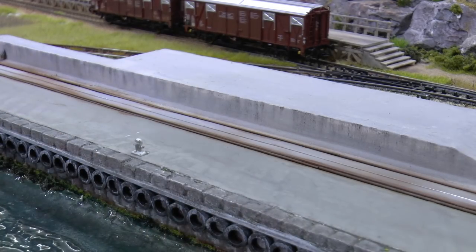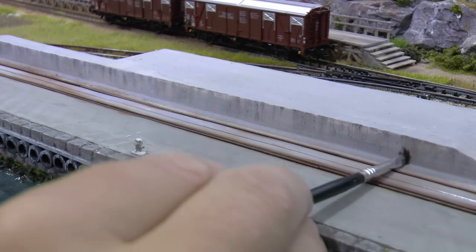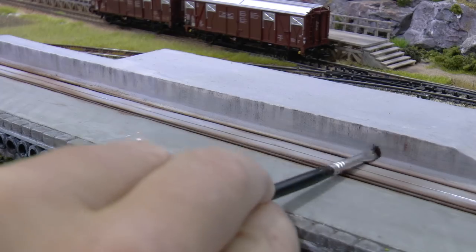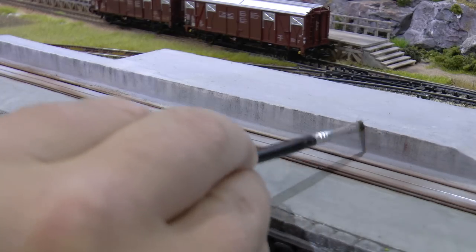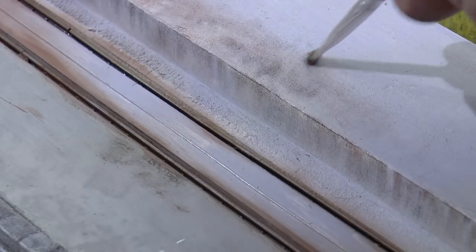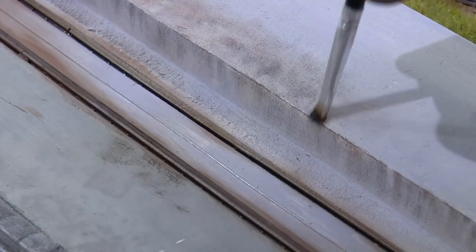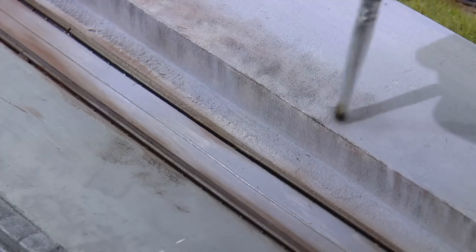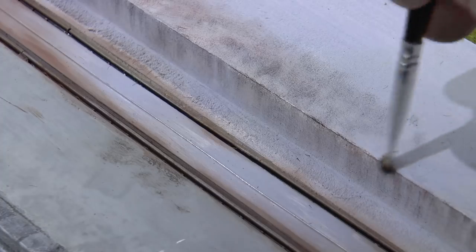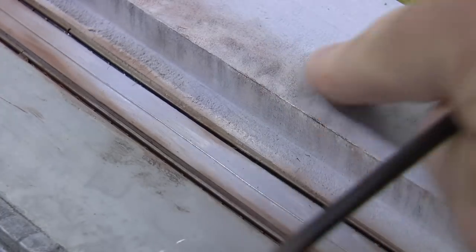We do the same thing with brown - this is burnt umber - and add that over the entire length of the dock as well. I'm also adding some dirt on top. If some of the dirt becomes too contrasty, simply smear it out using your finger. Let's now go back to our prototype.